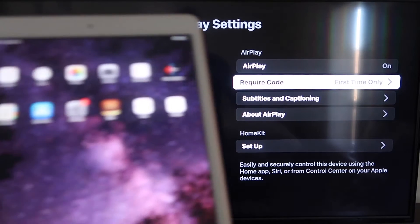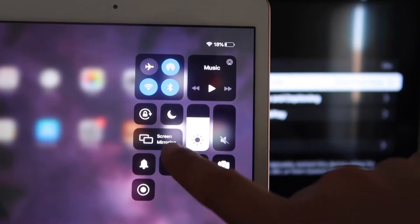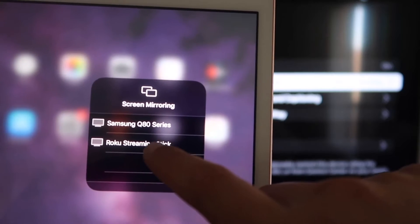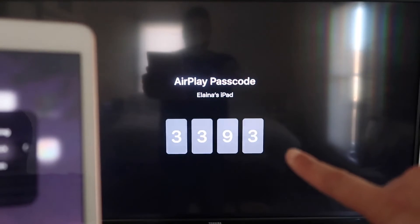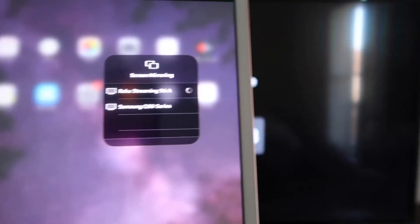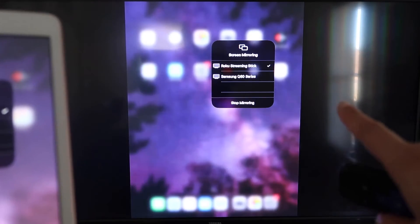Once you're set there, go over to your iPad. On the top right corner, swipe down — it brings up the menu and you'll see where it says Screen Mirroring. Tap on that and right away you'll see your Roku device show up; tap on it. It starts thinking, and then it'll ask for the code that's on the TV — mine was 3393, yours will be different. Enter the code, click OK, and you'll see a checkmark. It is now mirroring exactly what's on your iPad to your TV.